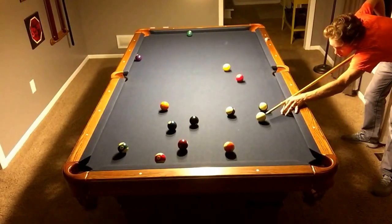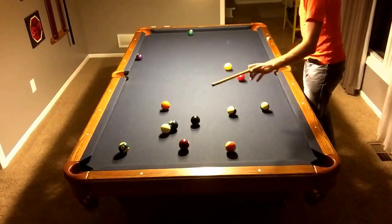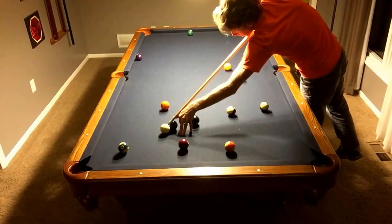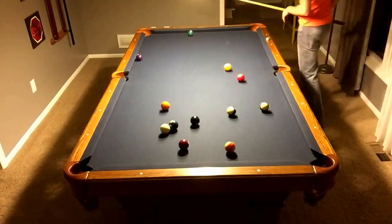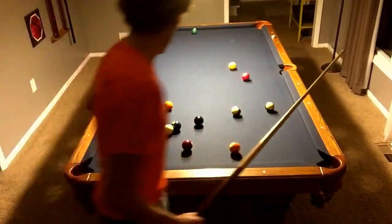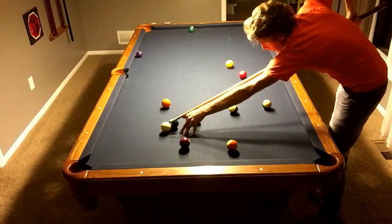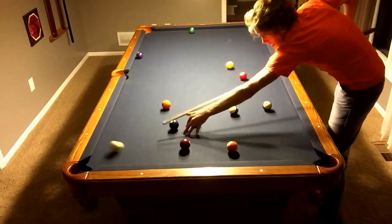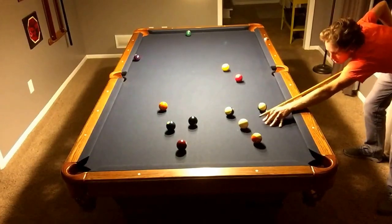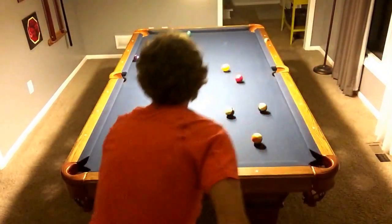Just enough space. But I think I got it to come too far, because now I can't even shoot at the ball that I wanted to. So we're just trying to make contact here with the thirteen. Mission accomplished. And do a little forward roll — just enough clearance.